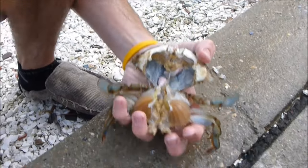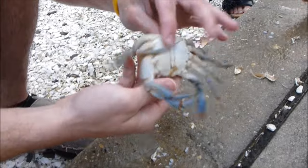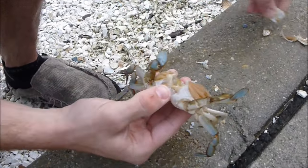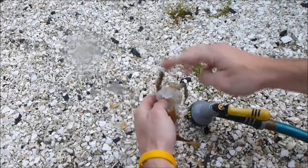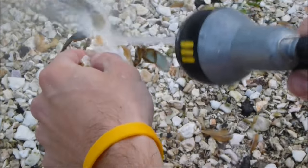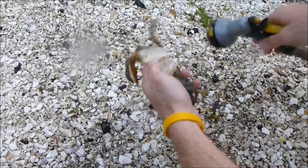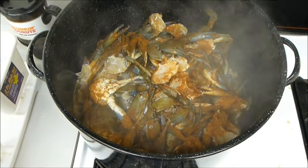Maybe like a dozen or twenty something. Clean everything out, get the gills off — and that's it, all there is to it. Look at those crabs.